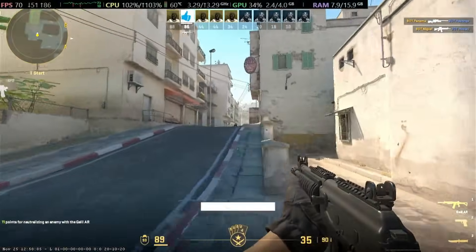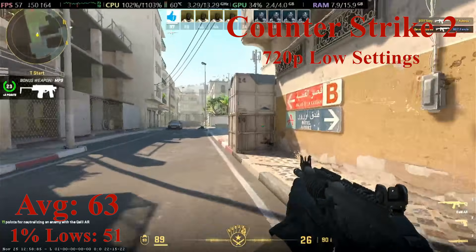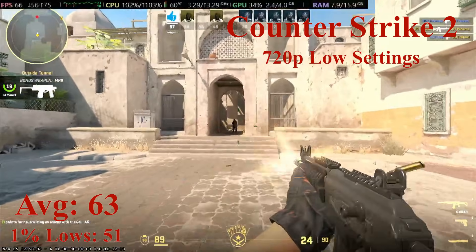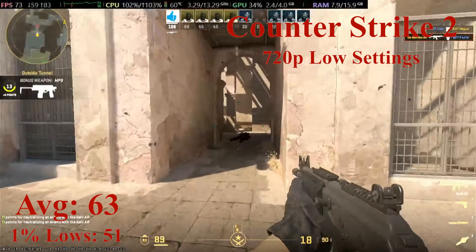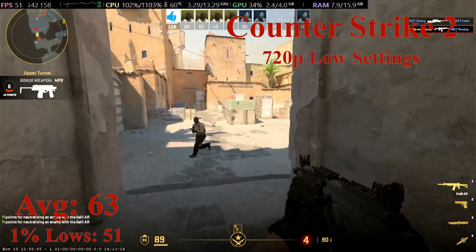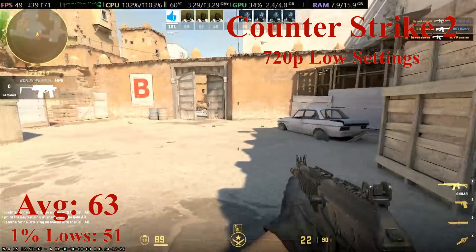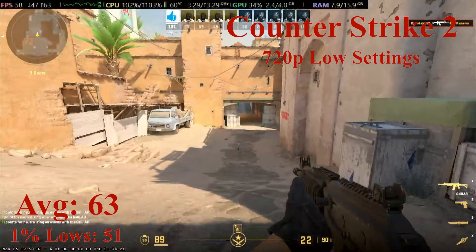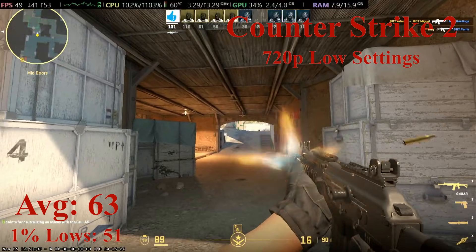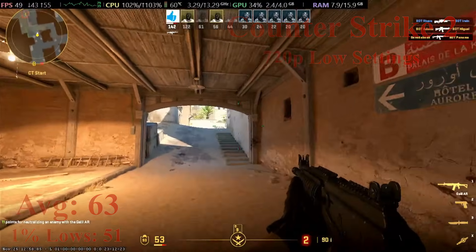Next up, we have Counter-Strike 2 running at 720p with the low settings selected. This was done in Dust 2, as it is more representative of the actual experience — the community benchmark is much more demanding and doesn't really make too much sense. The CPU was starting to hold the little R7 450 back, but overall the system managed an average FPS of 63 with 1% lows down to 51, which was pretty smooth. It isn't a competitive experience, but for the casual gamer, perfectly acceptable. There were a few initial stutters due to the hard drive the game was stored on, but after a minute they all disappeared. Overall CS2 is very playable on this PC, but isn't quite competitive yet — you should have at least 120 FPS on average to be competitive.